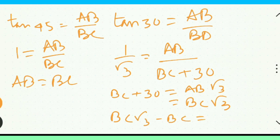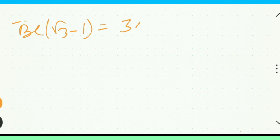Here to 30, so on. BC root 3 minus 1, so on, 30.